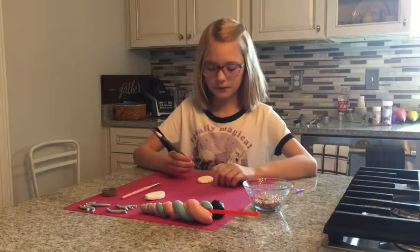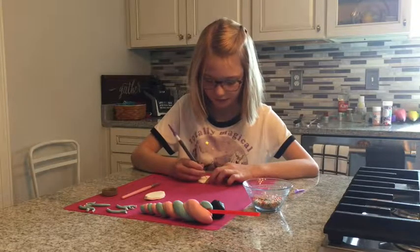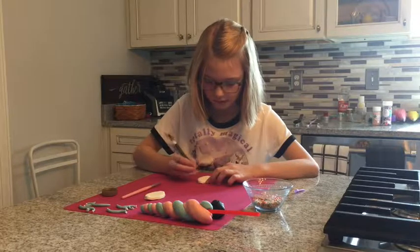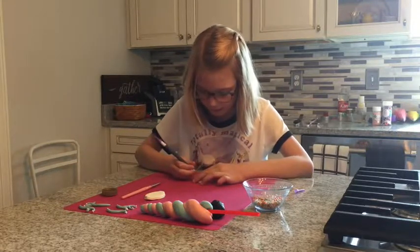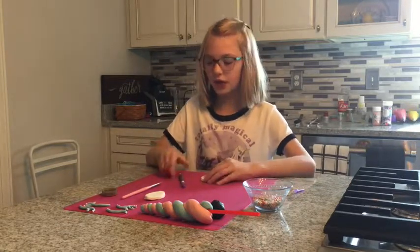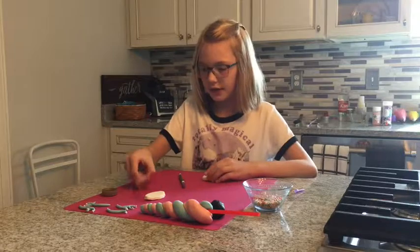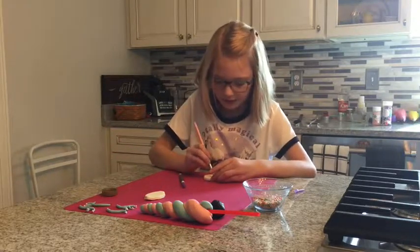Then for the ears you are going to make a dent for the middle of your ears. After that you are going to take corn syrup, then you're going to spread it in the middle.